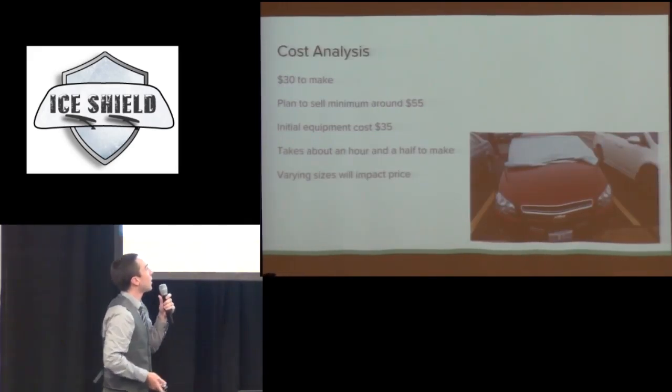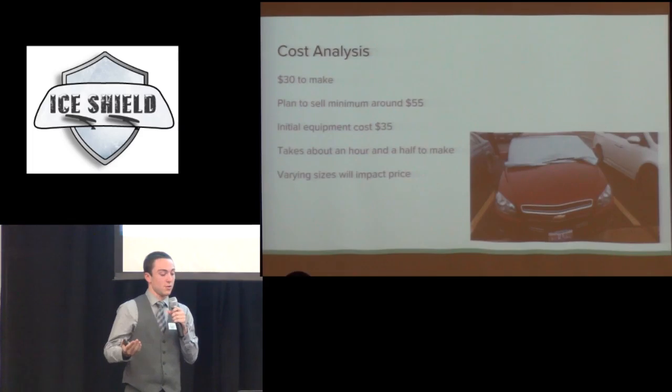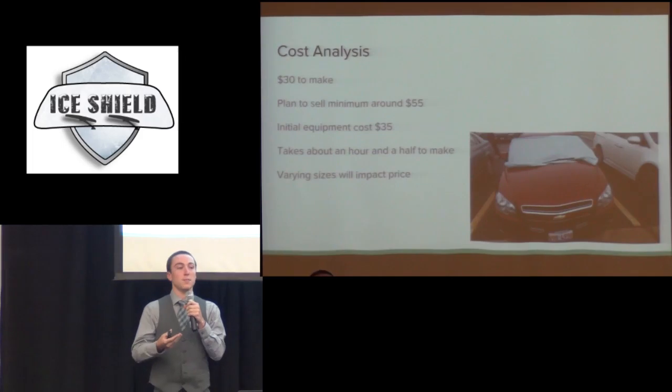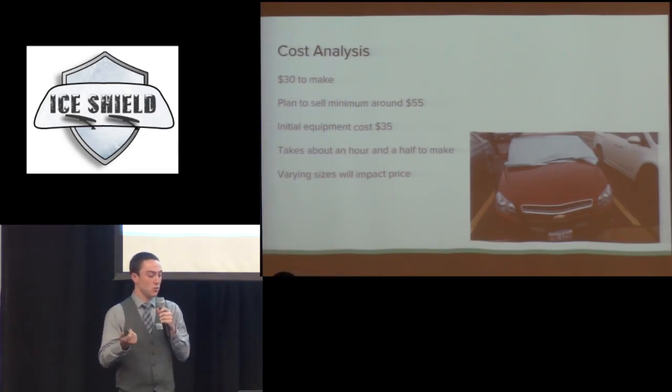So the cost analysis. This is a picture of it on my car — as you can see it's locked under the windshield wipers and also secured with suction cups. It cost me about $30 to make, and I plan to sell for a minimum of $55. This would change a little because if you have a big vehicle like an Escalade or a big truck, I plan to make them custom jobs — you send me your car type and I make it to fit very precisely. The bigger the vehicle, the more material needed, so a little extra money. The initial equipment cost was $35, which is a flat fee. It took me about an hour and a half to make, so in the beginning I think I could handle the demand. Variant sizes will impact the price.